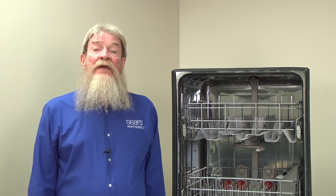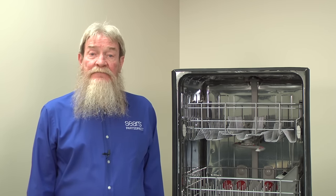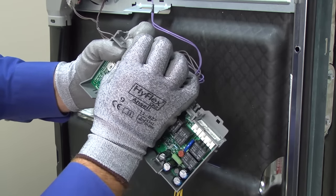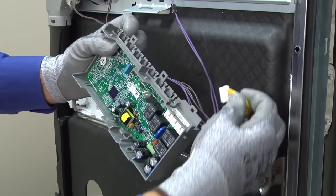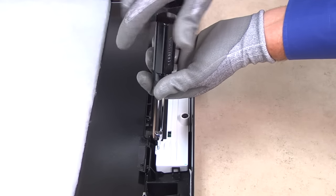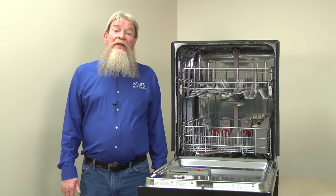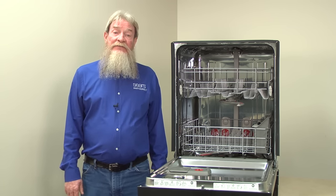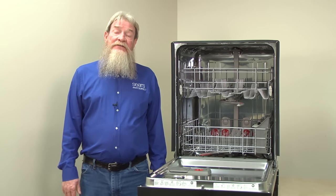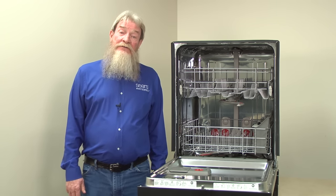Once you know the diagnosis, here are some links to videos to show you how to repair your dishwasher. If the electronic control board is defective, here's a video that shows you how to replace it. If the user interface control is the problem, replace it using the steps in this video. I hope this video helped you out. You can find links to the parts we talked about in the video description. Check out our other repair videos here on the Sears Parts Direct YouTube channel. Subscribe and we'll let you know when we post new ones.